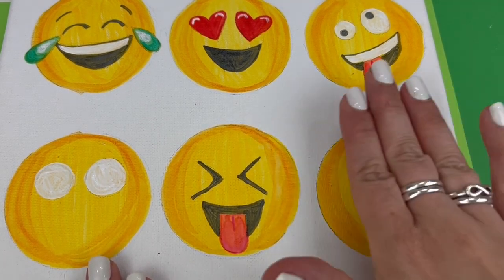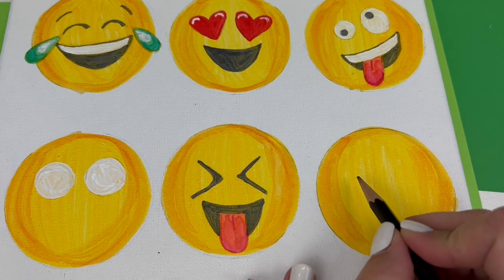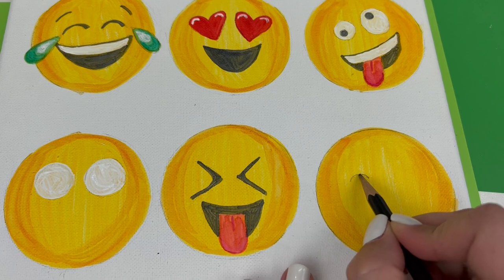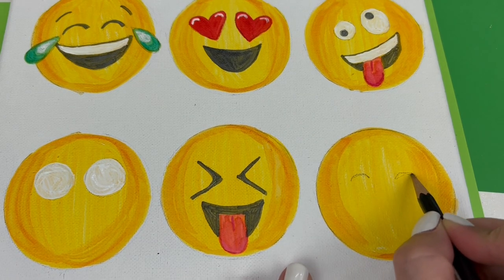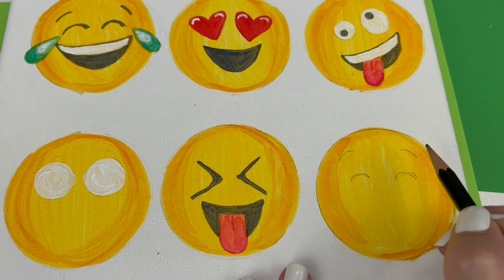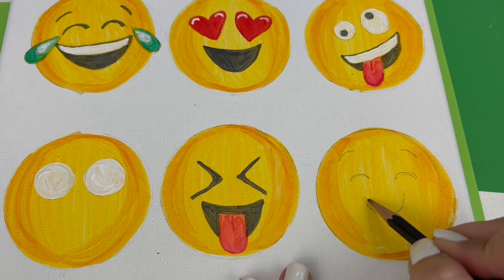The emoji I chose for the bottom right is another of my personal favorites — I use it all the time when texting my husband, my mom, and my boys. This one is the happy smiling face with hearts all around it. First, you'll sketch those two semicircles for the closed eyes and some eyebrows, then a nice full smile.